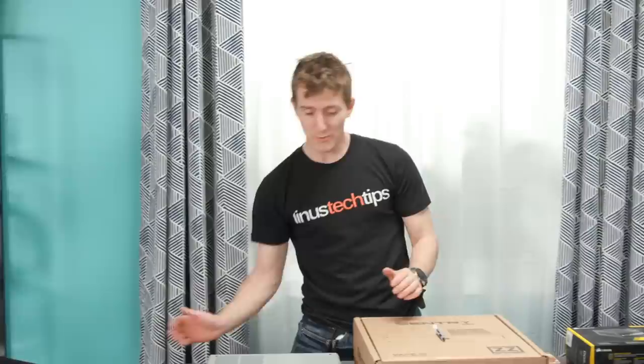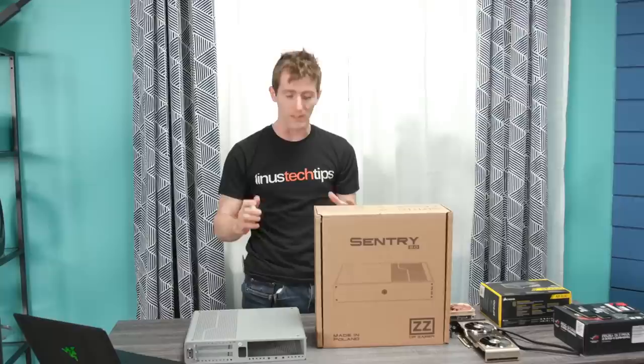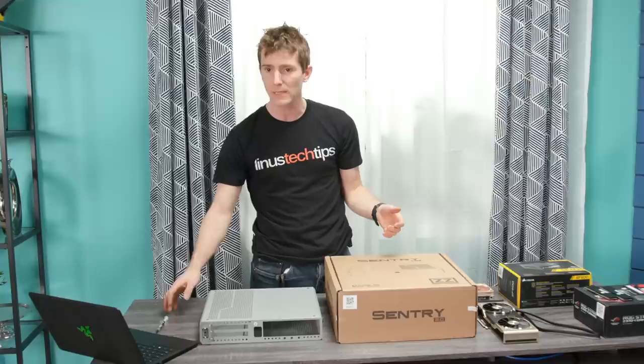We're live - it's Friday again, time for another live stream. You guys might remember Dr. Zaber, maker of the original Sentry - this super small, basically console-sized case that was able to hold a shockingly powerful system inside it. They actually reached out to us randomly about a week ago.